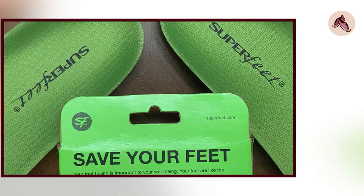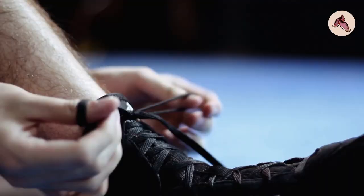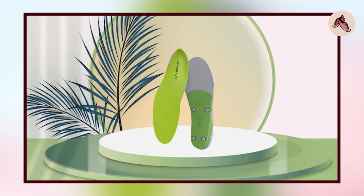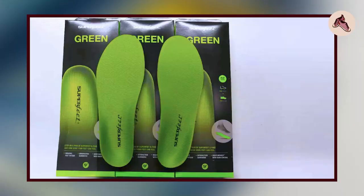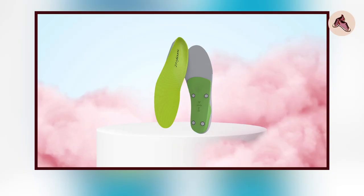For fit, Superfeet Green Insoles come in a range of sizes and are designed to fit a variety of shoe types, from athletic shoes to work boots. In terms of durability, they are made with high-quality materials designed to withstand regular use and wear. The high-density foam retains its shape and cushioning properties even with regular use, and the insoles are treated with an antimicrobial coating that helps prevent odor-causing bacteria. Regarding value, the Superfeet Green Insoles are priced higher than many other insoles on the market, but they provide excellent value, lasting a long time and providing exceptional support and comfort.